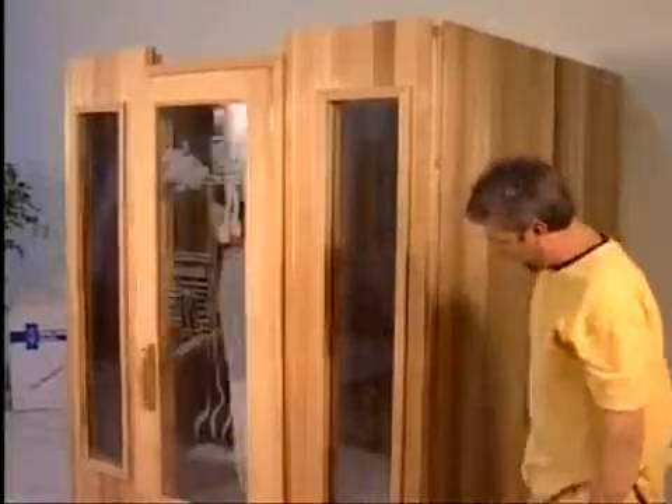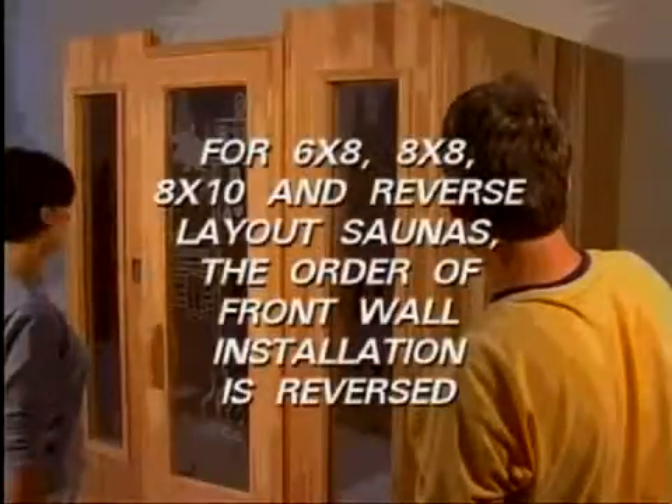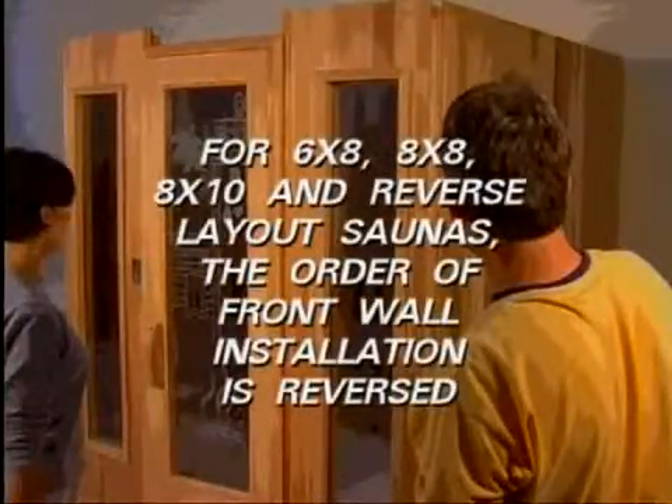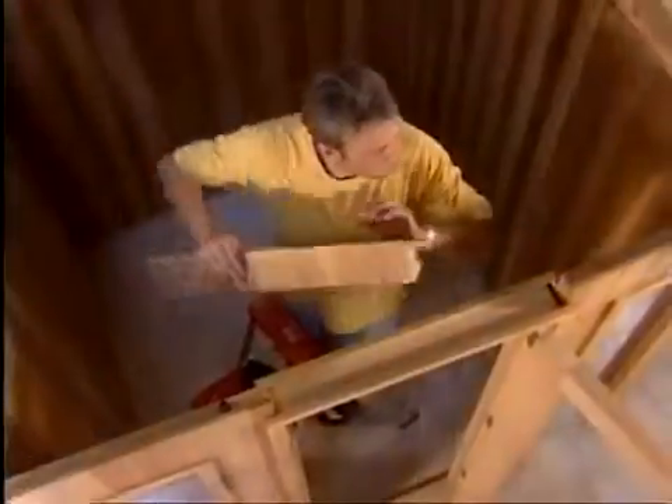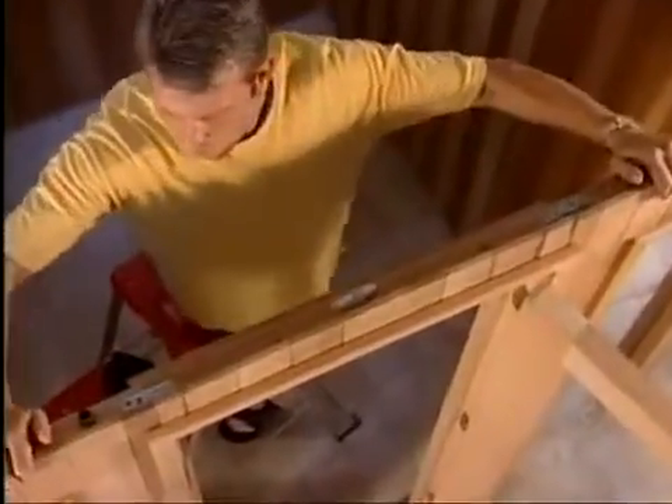In the 6x8, 8x8, and 8x10 saunas and reverse layout saunas, where the heater and benches are in reversed positions, the order of the front installation is reversed. Next, place the door header piece in position and attach it with the screws provided. There should be no gaps between the panels.